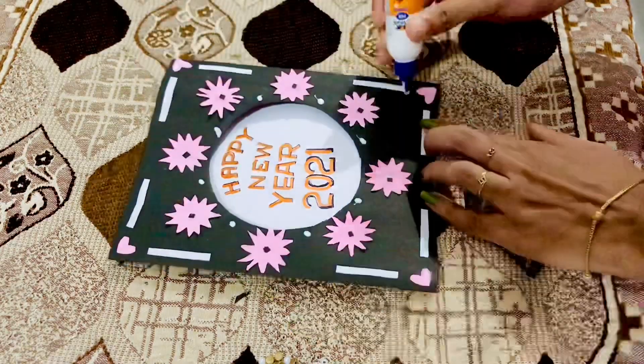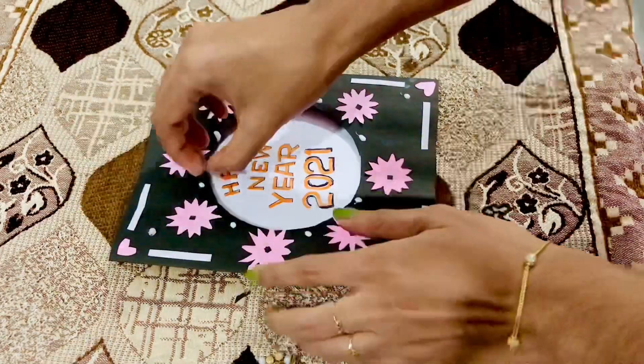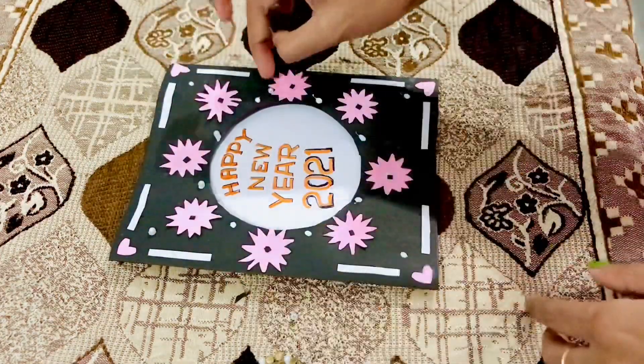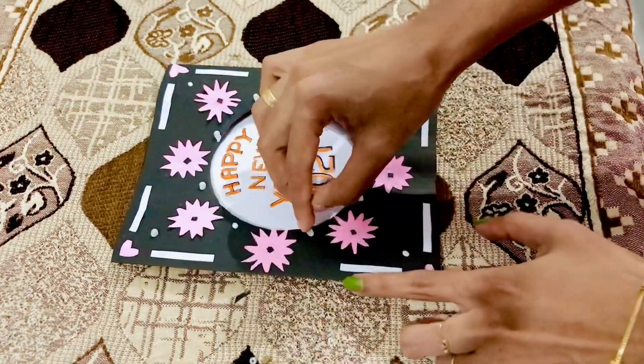I have a few beads here. I am going to show you here. This is optional — I am going to skip the beads. This is the best option.